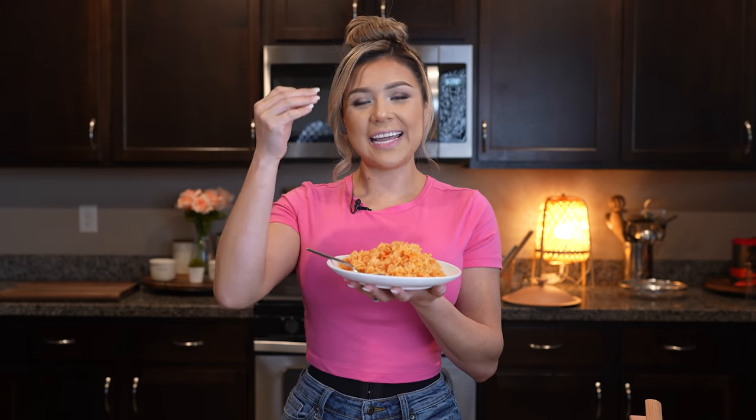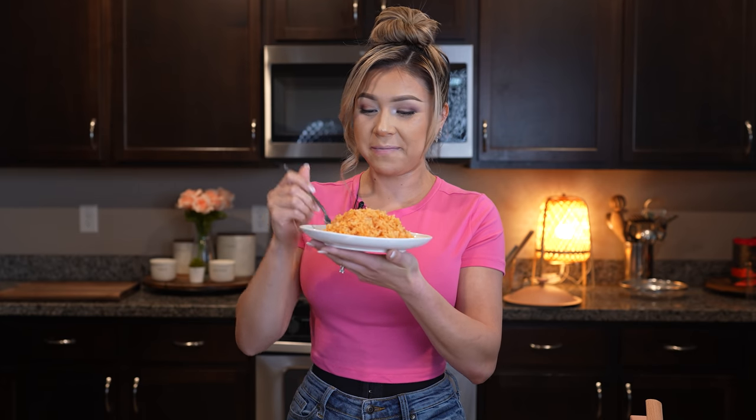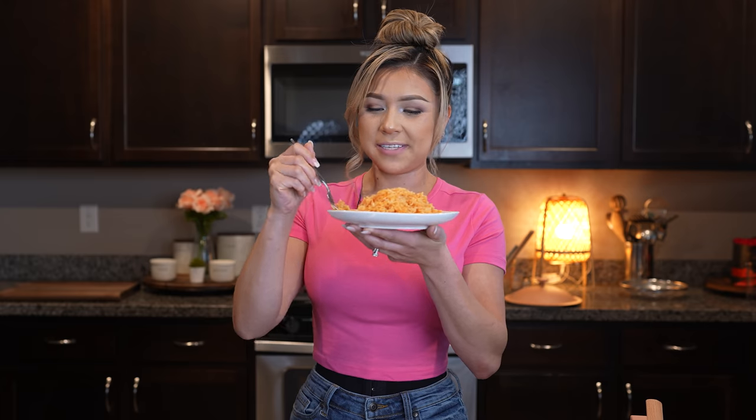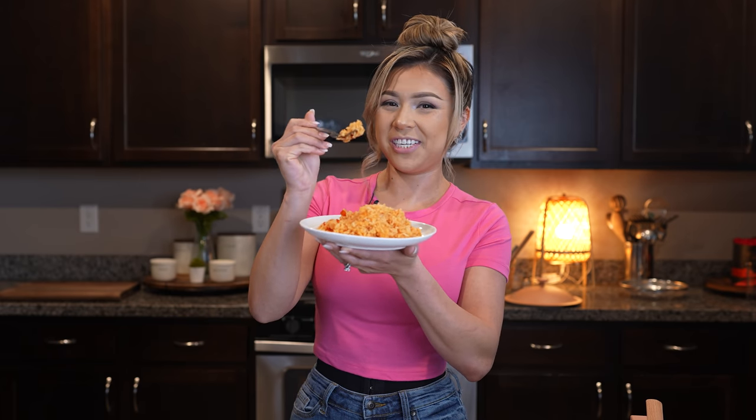Now for the best part — the taste test! This rice is seriously perfect. You know when you feel a little bit lazy and you don't want to dirty your blender? My mom used to call it arroz huevon, but it's honestly super delicious. You can even taste the tomato sauce. I hope you give it a try. It's perfect every time — not mushy, just perfect. Cheers and enjoy!